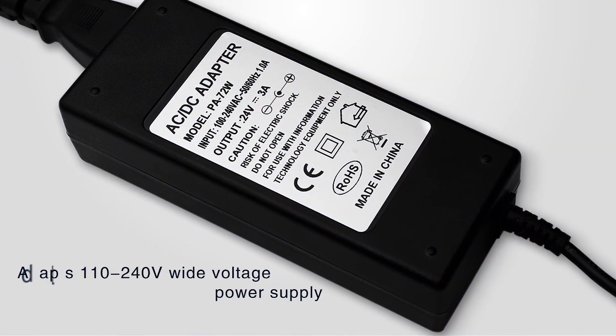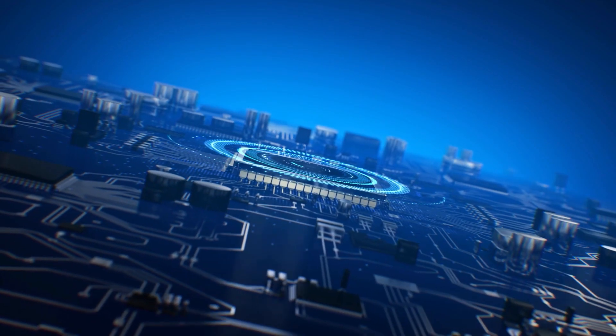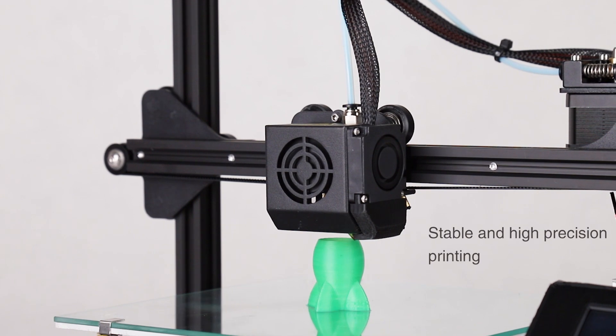Adapt 110-240V wide voltage power supply. Powerful 32-bit motherboard chip. Stable and high-precision printing.